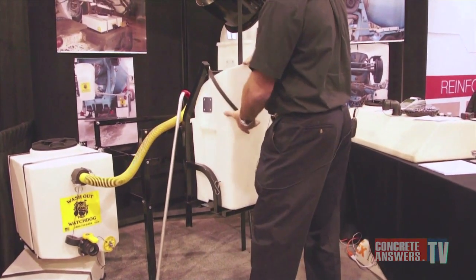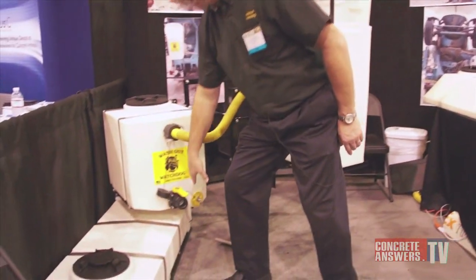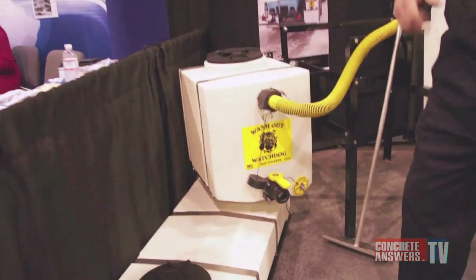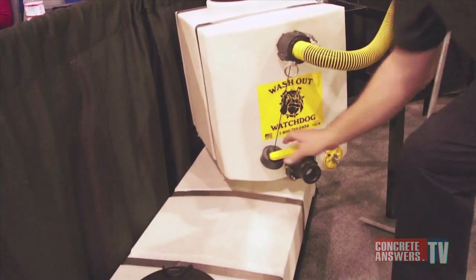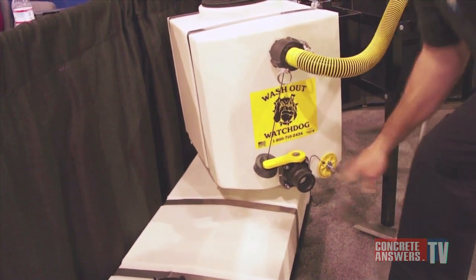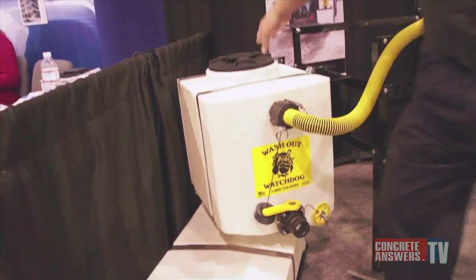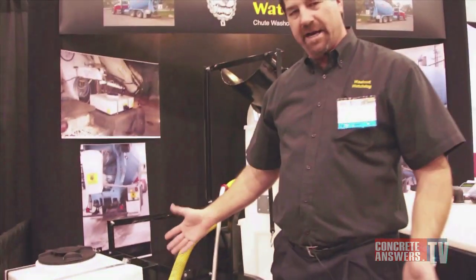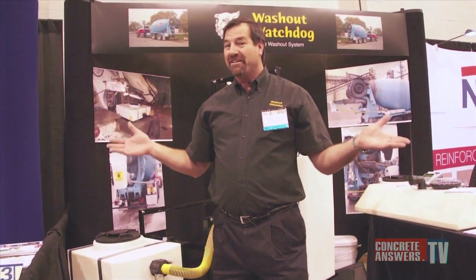Before he goes upstairs to clean his unloading hopper, he's simply going to open the valve, go upstairs, set his load, clean his unloading hopper, come back down, shut off the valve, open the bucket, get out any debris, hit it with a hose, and it's ready to go for the next round. And that's pretty much our product — it's very simple.